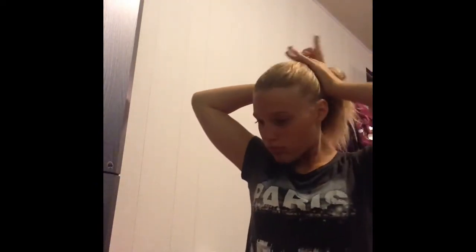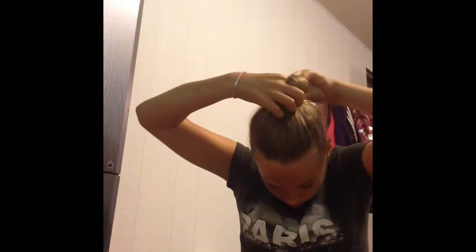Now we're going to do a messy bun. You're going to need a ponytail holder and a bobby pin just in case. Like the high ponytail, flip your hair down and put it into what looks like a high ponytail. Use your fingers to get it as high as you want. Then wrap it around one finger and wrap it underneath, keeping wrapping around the little bun you made around your finger.